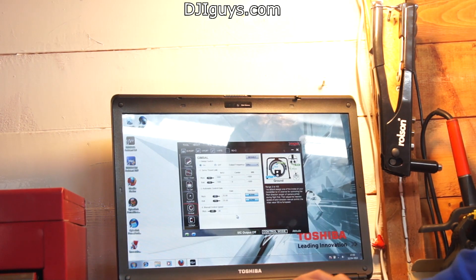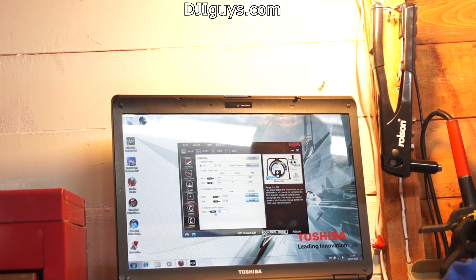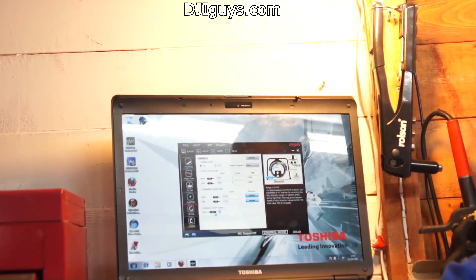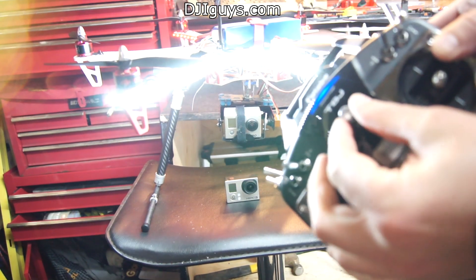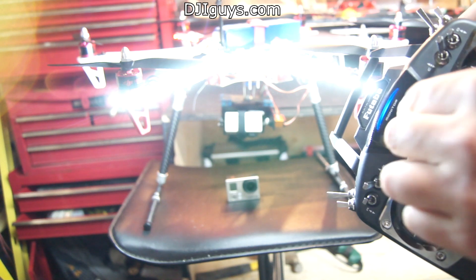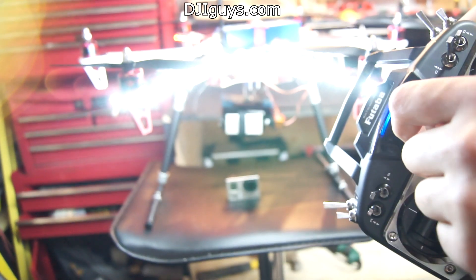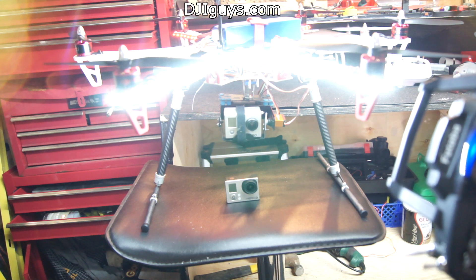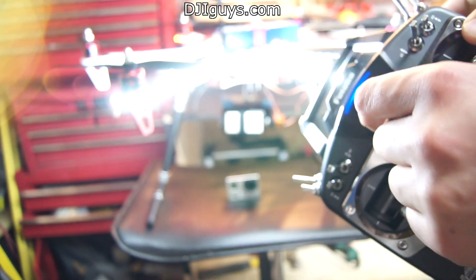If you go into your Naza assistant on the computer, under the gimbal controls there's number 4 — pitch X1. You can change the speed at which the pan operates. If I put that down to a speed of 2 and press apply, you'll see it acts differently — moving all the way one way and all the way to the other is much slower now, which gives you a really nice effect when you fly over something and look straight down. Remember to adjust your speed if you want smooth tilting operation during flight.